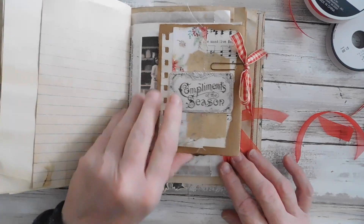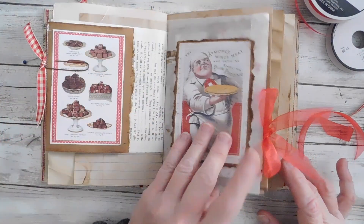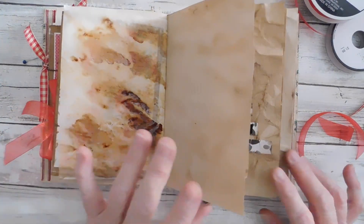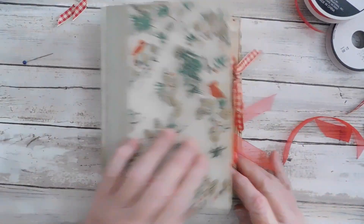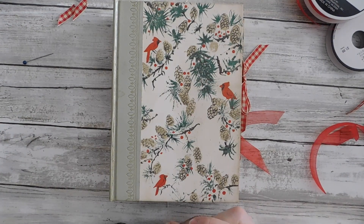Anyway guys, this is another word prompt page and I like it. Thanks so much for watching, have a great day, and I will catch you in the next video. Bye!